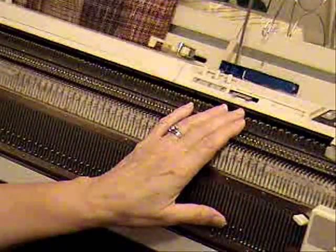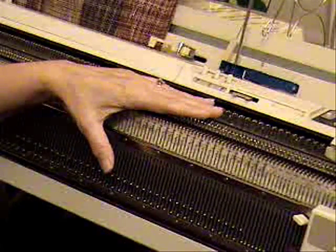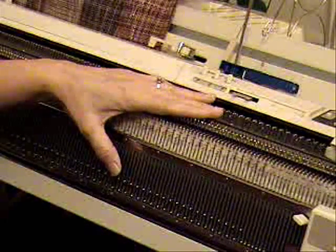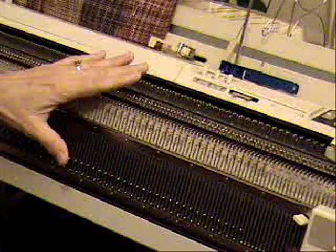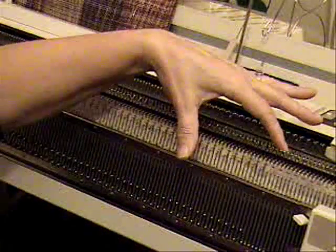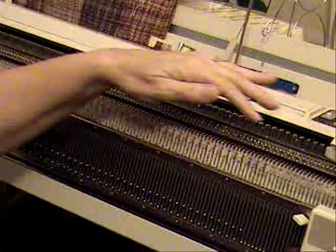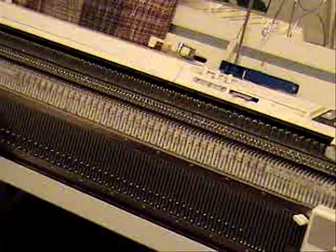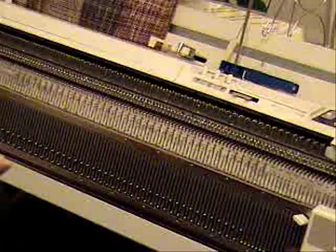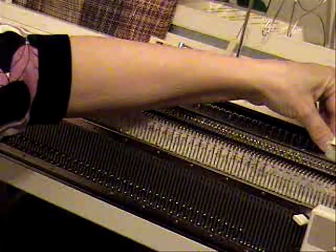The first step is my needle setup. It's simply the number of stitches for your size in the pattern, which I will post on the blog, and it is one by one ribbing, so you have every other needle. Take the total number of stitches and divide by two to get your needle numbers — every other needle on the main bed, every other needle on the ribber — and then just make an adjustment by one stitch if necessary to make sure that the end needle is actually on the main bed.